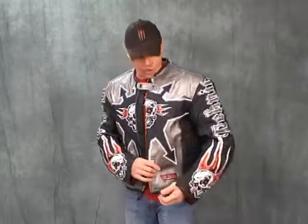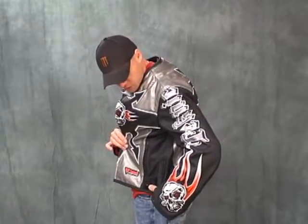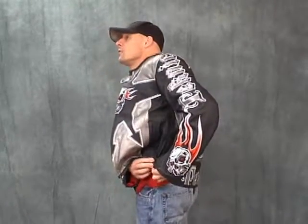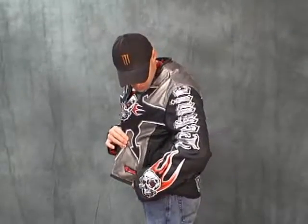I'm 5 feet 11 inches tall, I'm 205 pounds. This is a size 46. This is kind of a baggy freestyle cut jacket. I'm a little smaller in the waist, so I just tightened it up here. You can loosen that up — you've got two different adjustments, plus you can zip up the side and expose basically an expansion panel.